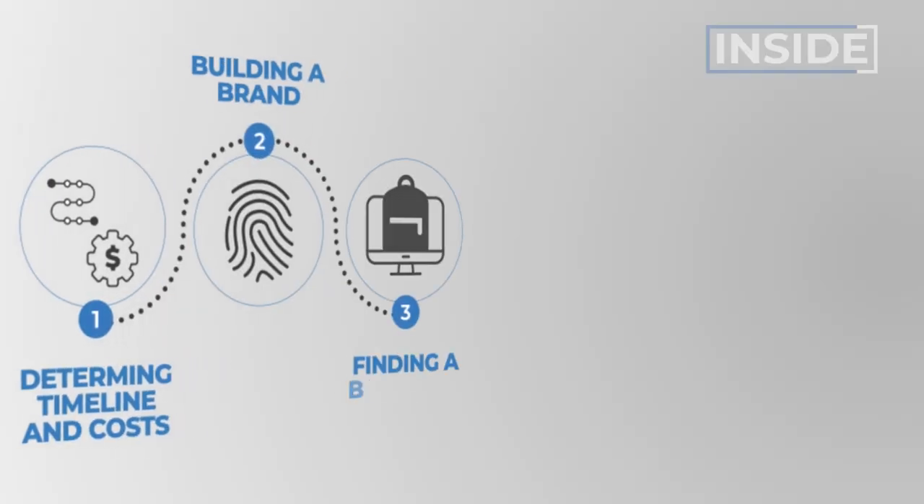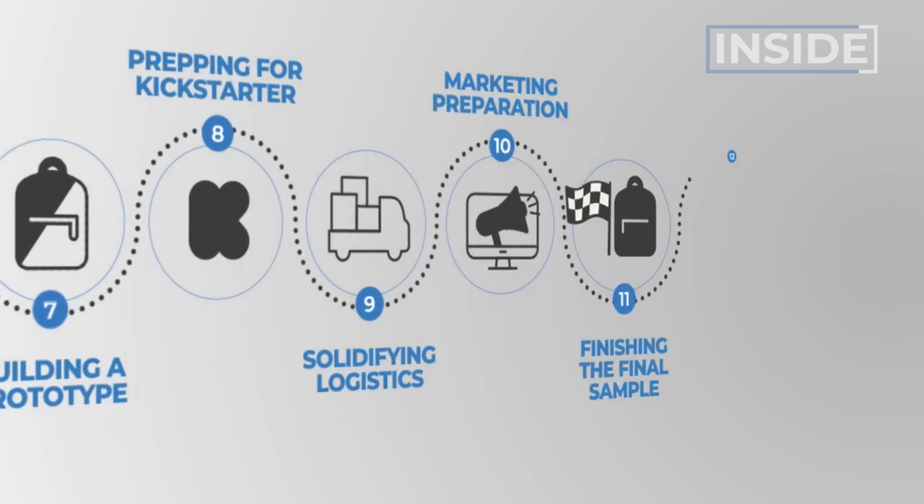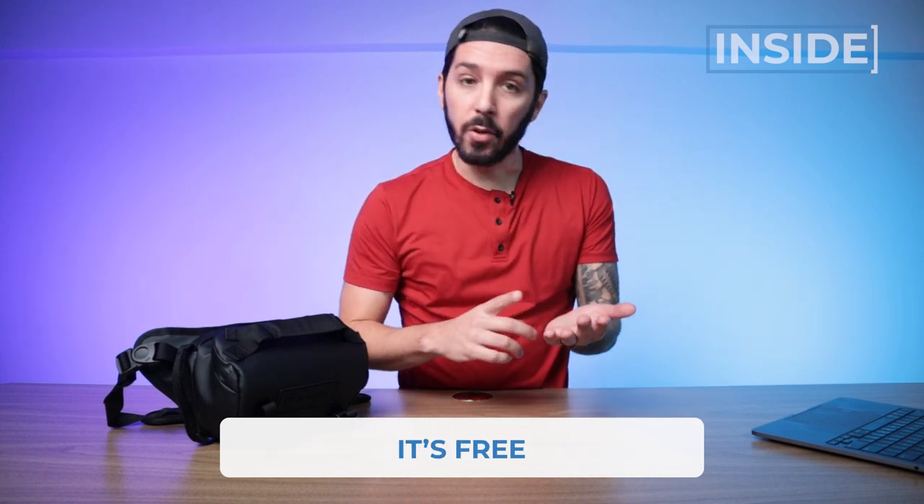We're learning more and more about this every day because here at Nomads Nation, we're actually building our own backpack and documenting the entire experience right on this YouTube channel. That's why I get it - it's tough to balance having a sweet and sexy look with all the functionality you need. If you want to follow our journey more closely and vote on some of the key features of the backpack we're building, I highly recommend clicking on the second link in the description below. From there you can sign up to our email newsletter for an exclusive behind-the-scenes look, voting rights, and early announcement for the Kickstarter campaign.